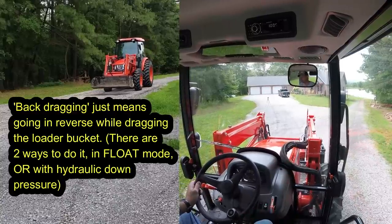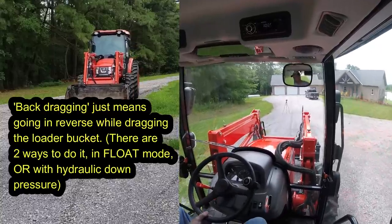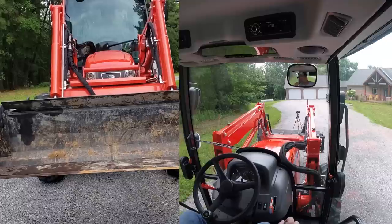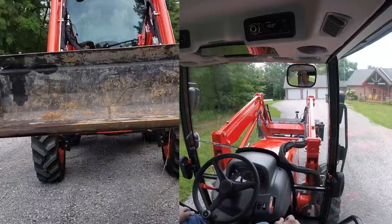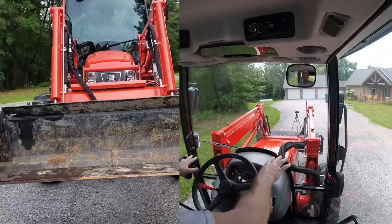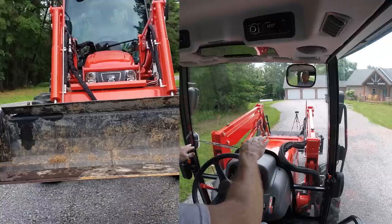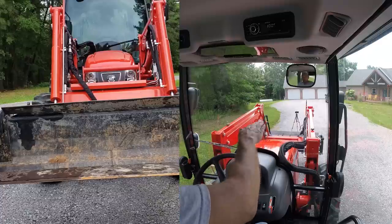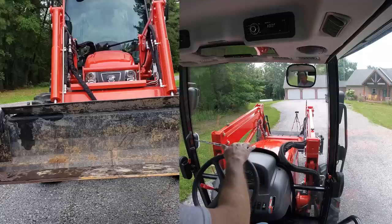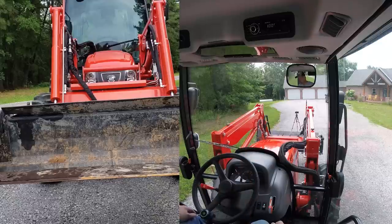We put this thing in four-wheel drive. We're going to be back-dragging uphill — ideally you'd want to go downhill, but all the stone is downhill and I want to get it back uphill. What float mode is: almost every single tractor has it. What it does is it cuts the hydraulic to the loader so it just lays on the ground with gravity. The thing weighs about 1,200 to 1,400 pounds. That allows you to back-drag, still adjust your dump angle, while the float follows or cuts the terrain depending on your dump angle.